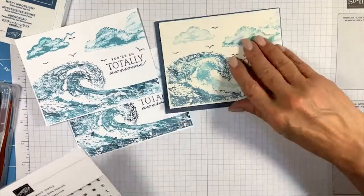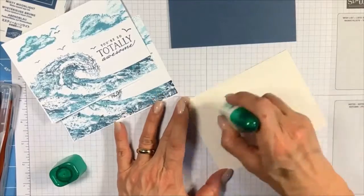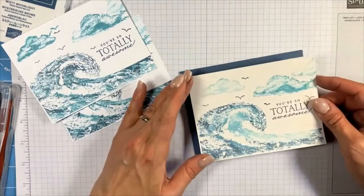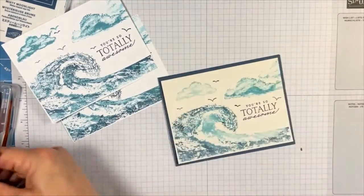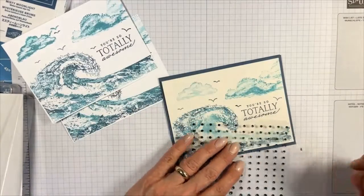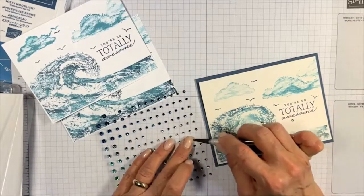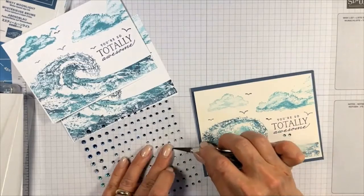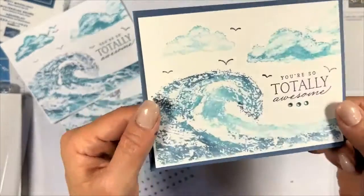I'm going to mount these and embellish them with some of the rhinestones that come with this collection — gorgeous colors that match any kind of blue and also coordinate with the designer series paper. I'm looking at a color I want to pull in and just putting three rhinestones along the bottom to add just another layer of bling to an otherwise very simple card.